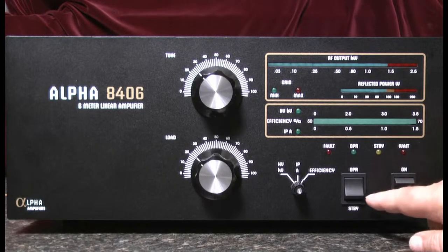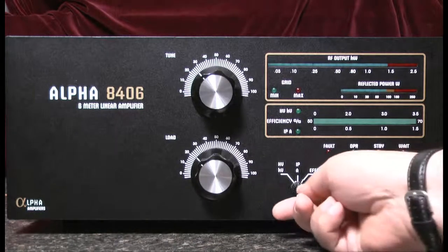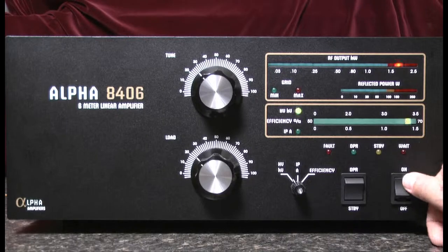First we'll check the operate/standby switch to make sure it's in the standby position, and secondly we'll rotate the multimeter switch to the high voltage position. Now when I press the power on button,